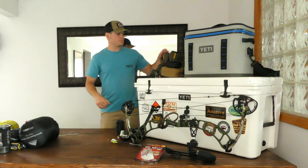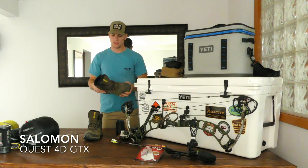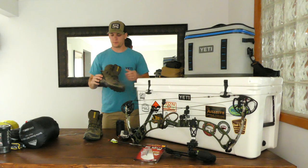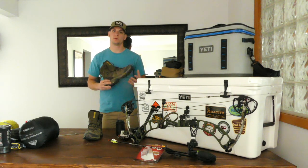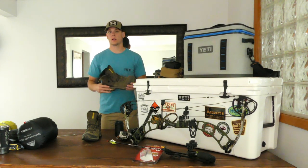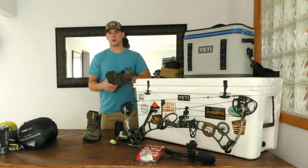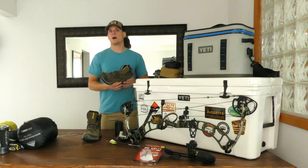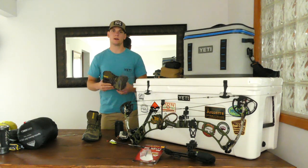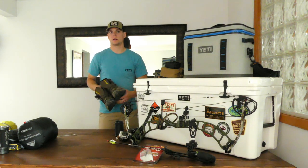For boots, I opted for the Salomon Quest 4D in Gore-Tex. These boots are super comfortable — I've put about 25 miles on them so far. I've had a few buddies report waterproofing issues with them later in the life of the boot, but so far they hold up great in wet weather. They have great ankle support and a very firm sole, and I think they'll do very well in mountainous terrain. They held up great at Boyne at the Total Archery Challenge, and I have no complaints.